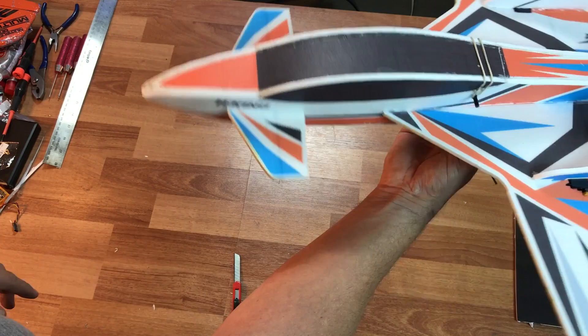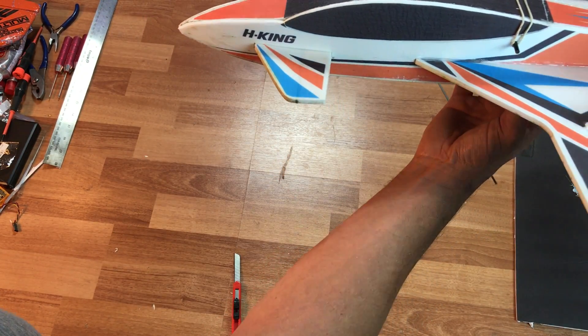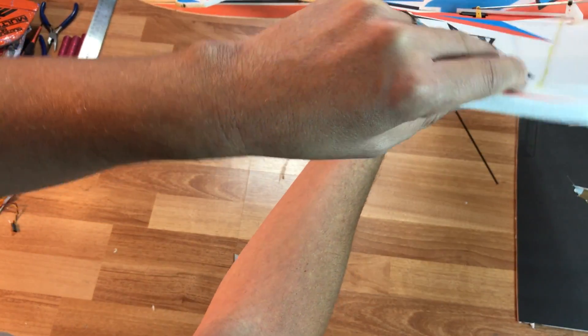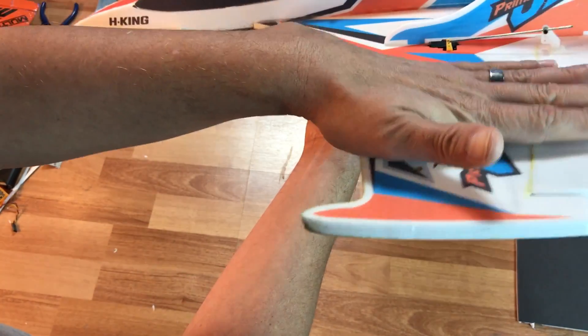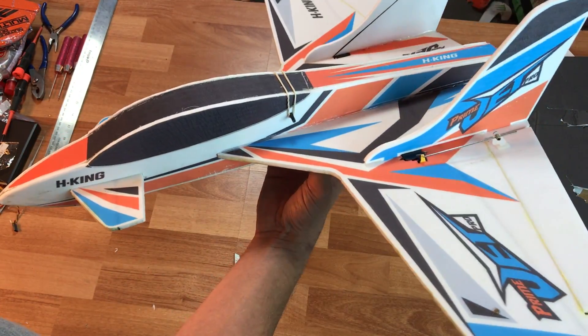At high speeds I was basically getting locked out of my control — I had to slow down first and then suddenly I would regain control. I think it's just the wing bending in compensation from whatever inputs I'm giving. So I'm going to go ahead and put you guys on time-lapse and I'll talk to you in a sec.